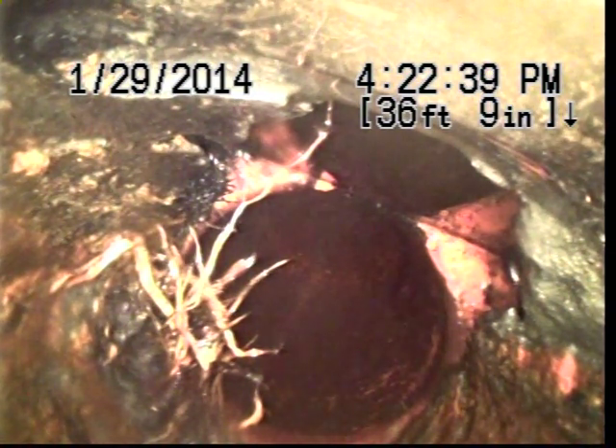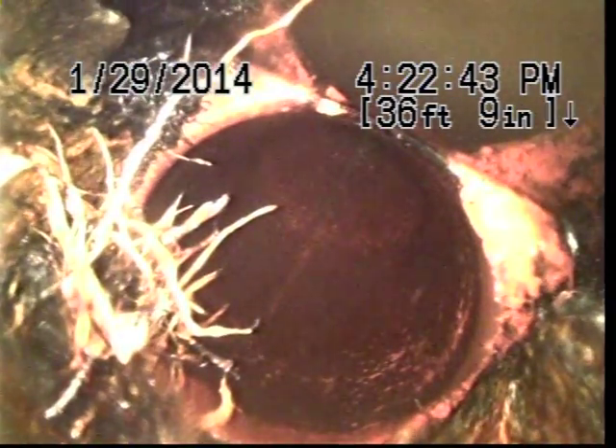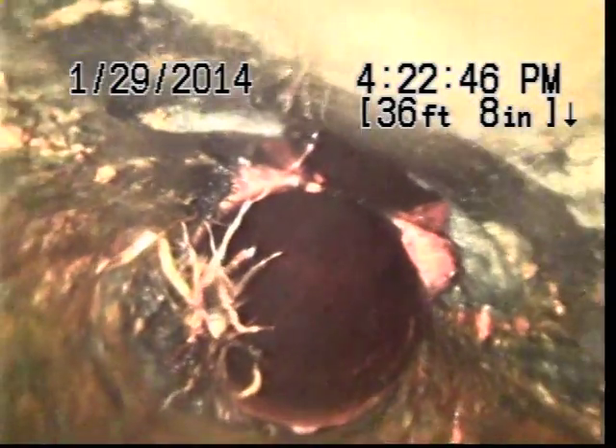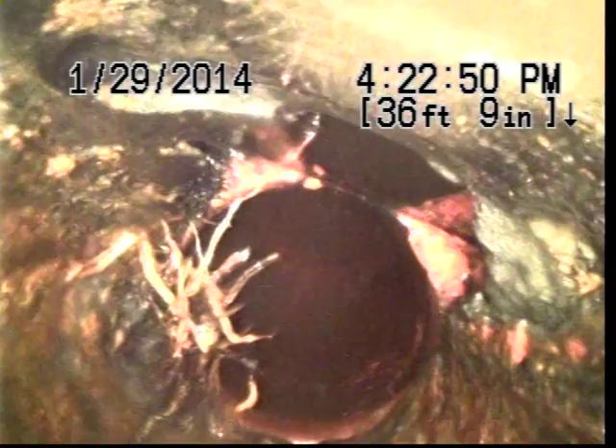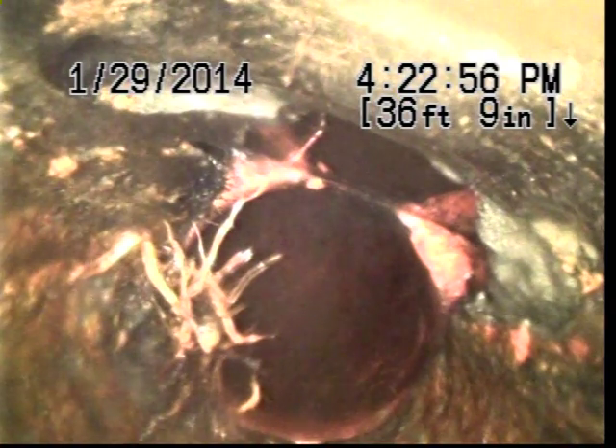You can see to your right, there's heavy roots coming in. Right there, right at the bottom, you can see that the pipe looks cracked. And with a crack like that, it could hold paper and waste causing stoppages.